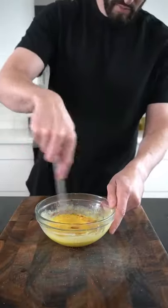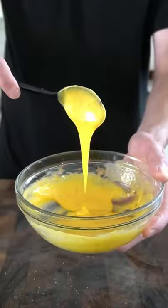Season it with a little bit of salt and pepper and some smoked paprika. When the sauce coats the back of a spoon, you know you're good to go.